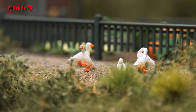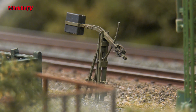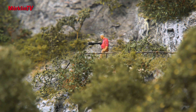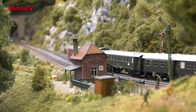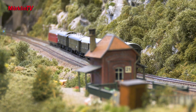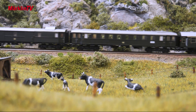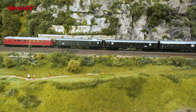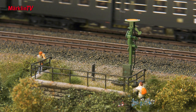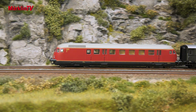Later, in the assembly department, the female employees look forward to the neatly printed housings and many other components from which they assemble excellent models. But let's take a peek right away and experience the first drivable model on the layout. The VT 92.5 tows an authentic-looking express train car set consisting of four differently constructed Deutsche Bundesbahn types in the operating condition from 1958. All of the cars have standard LED interior lighting and current-conducting close couplers. The interior lighting is provided by the VT and can be switched digitally.